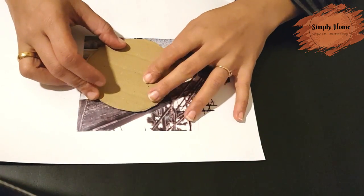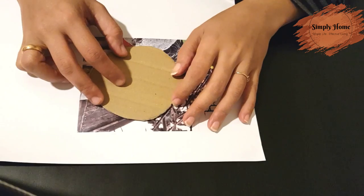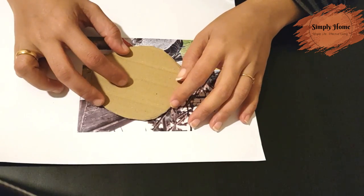We have made it rough with a pencil, we will cut it. This is a DIY photo frame.